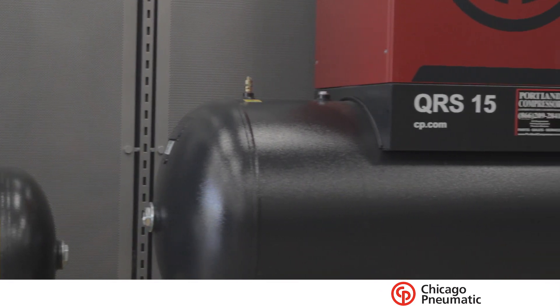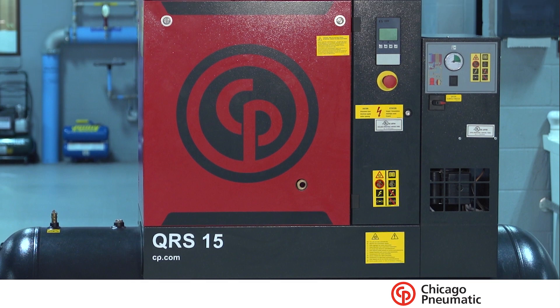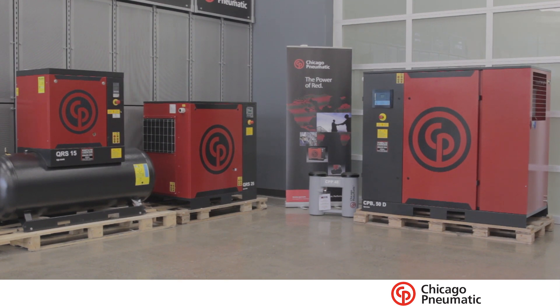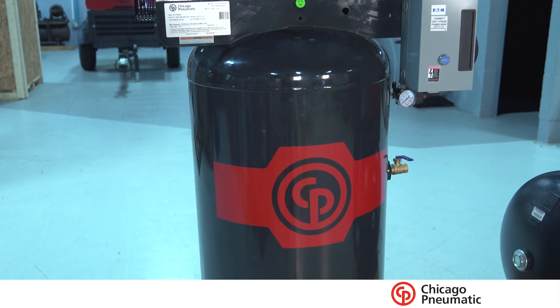On average, for craft breweries starting up with one brew house, a keg washer, and a canning line, we're at about a 15 horsepower compressor. They're typically running about 25 to 30 CFM of air, and we size them up a little higher — a 15 horsepower gives us about 50 CFM. If they're going to the next step, we'd bring in another system to support it, but for now it's perfectly sized.